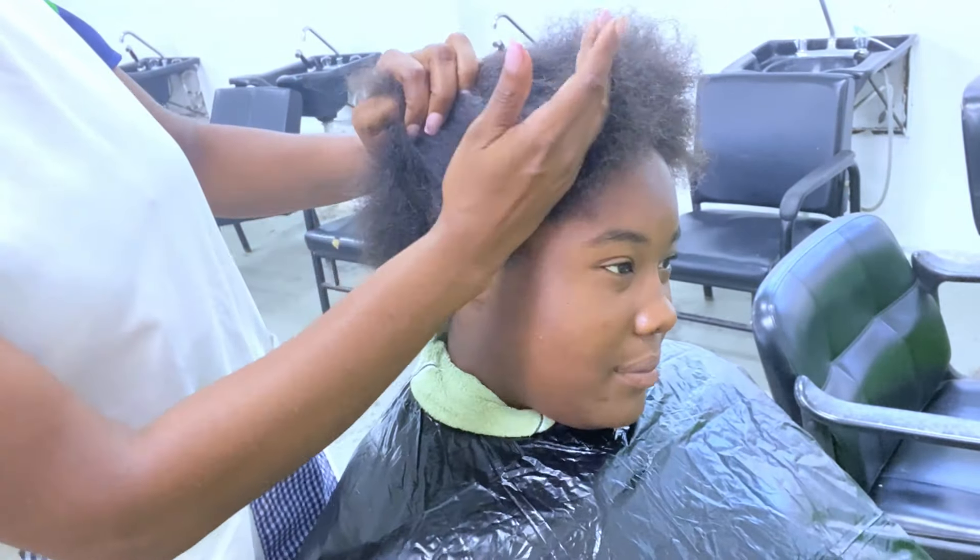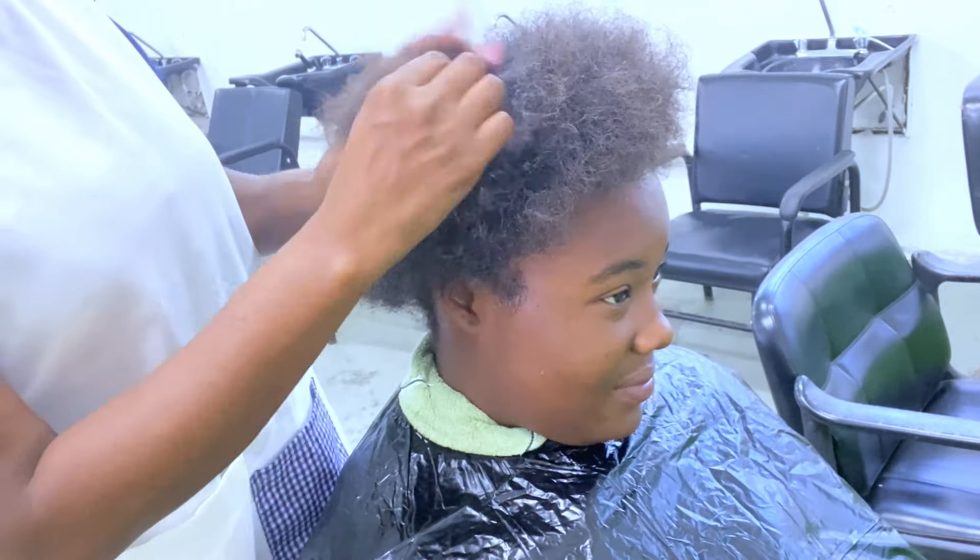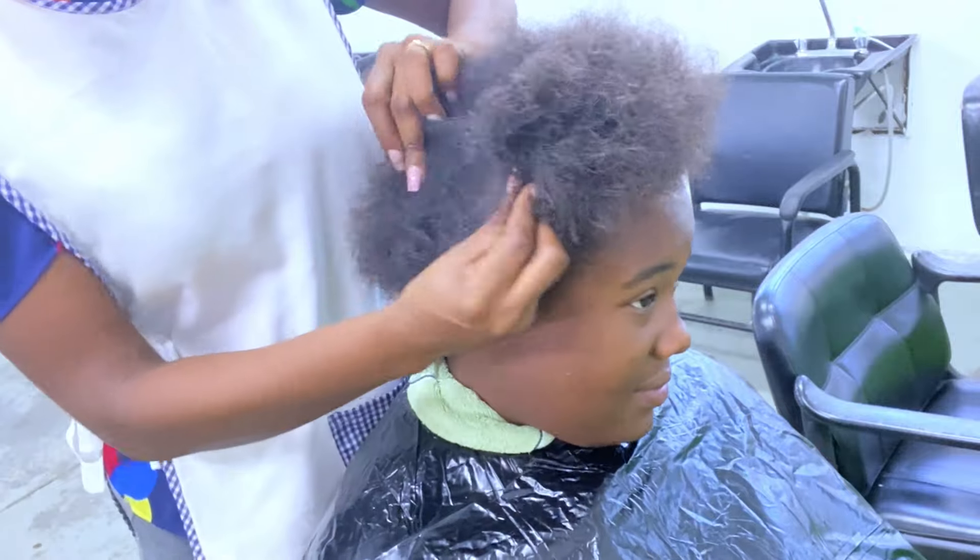Next I go in and examine the scalp area to see if there's any abrasion or cut. Perhaps she did scratch her scalp and it is cut, so I want to ensure that there is none before proceeding.